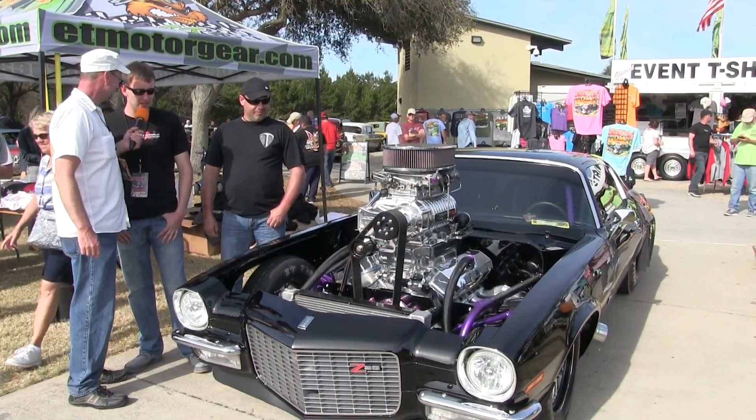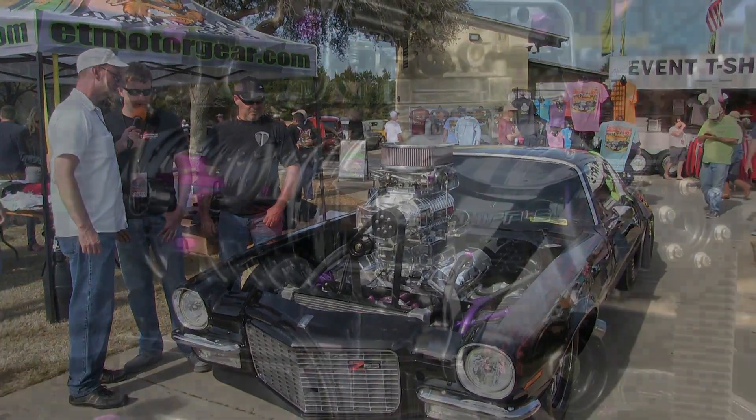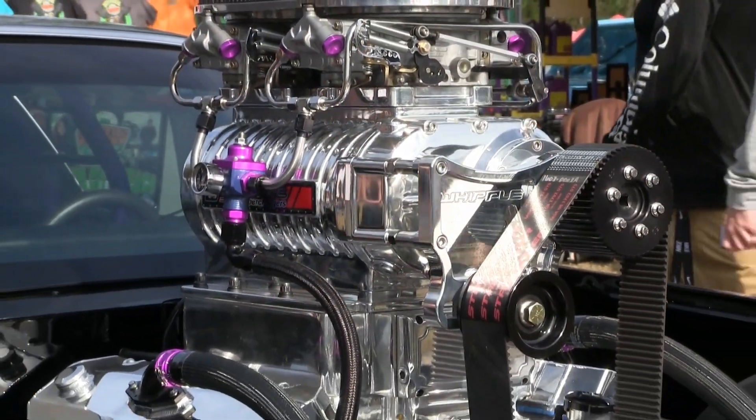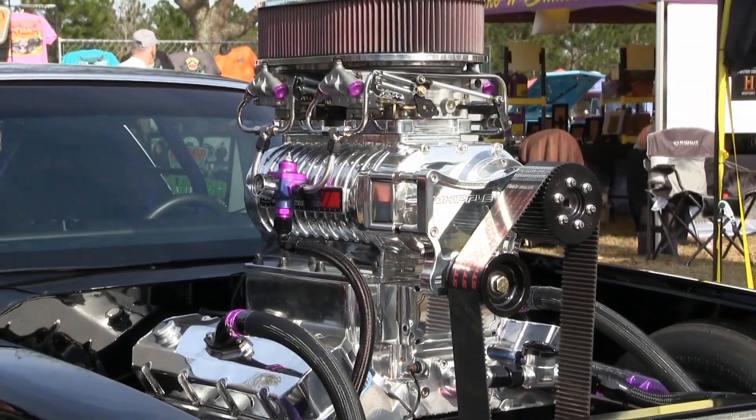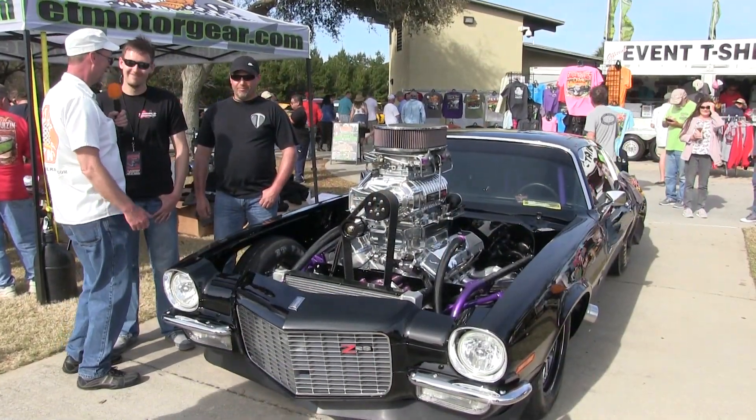Oh yeah, it makes the power. It's making around 1263 horsepower. It's on pump gas right now, low boost. It's pretty conservative for the street. Landon said that's pretty conservative for the street — okay, I guess.